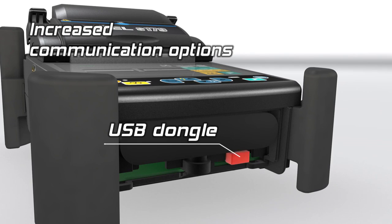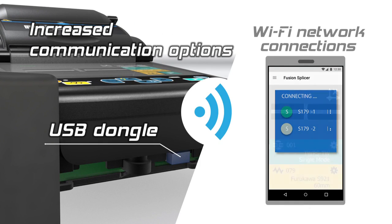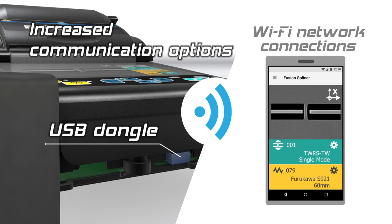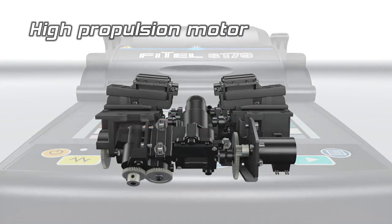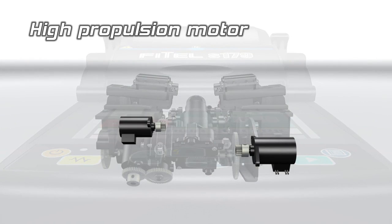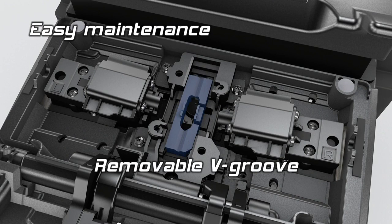The S179 splicer can be paired via Wi-Fi to a mobile device for remote operation and data management. The splicer is equipped with powerful motors to safely feed and splice drop cable. The electrodes and V-groove can easily be removed allowing easy access for cleaning.